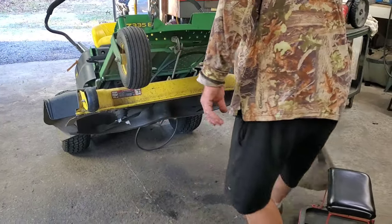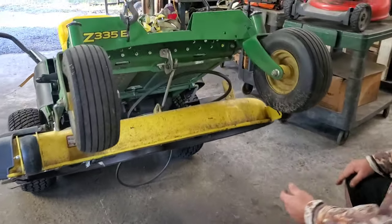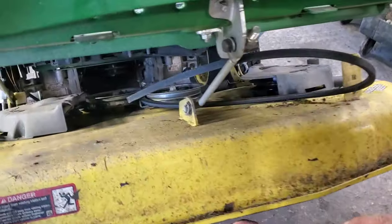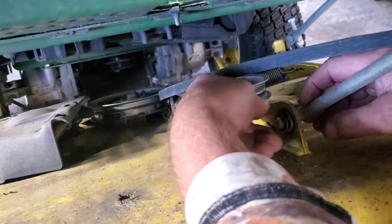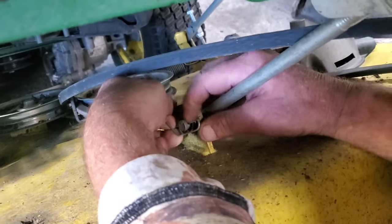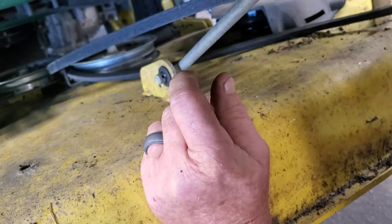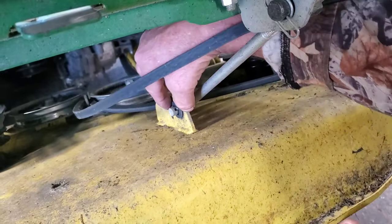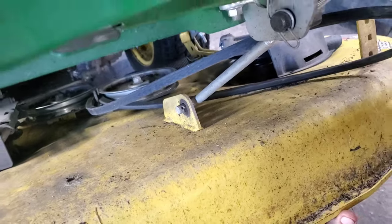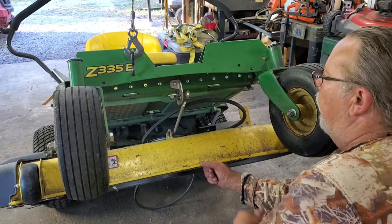Sorry about the noise there, folks. Now what I'm gonna do — let's see if we can get this little clip off. You just pull the outer edge. Pull the clip off. There'll be a washer here generally — throw that on the floor so you can never find it again. Now lift up on the deck and pull the rod.